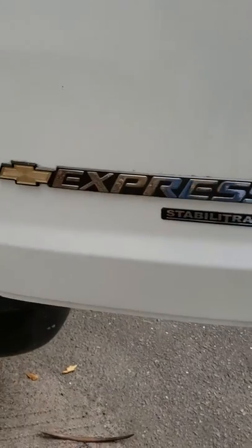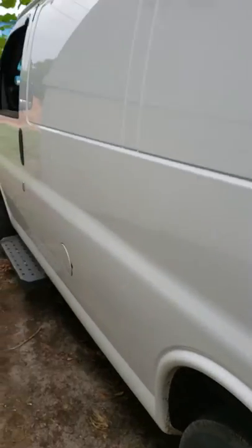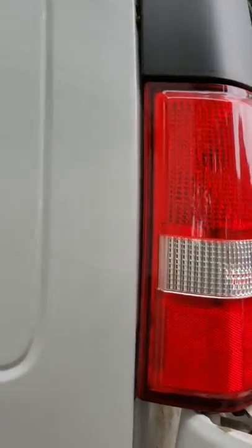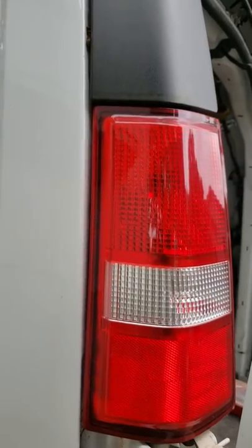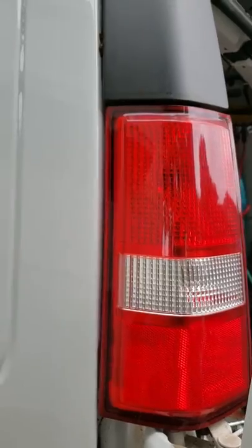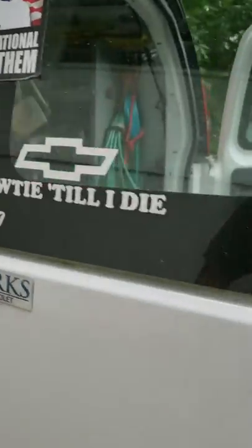This is a help video on the Chevrolet Express and GMC van. This is a 2016, and I believe 1999 and up is about the same. We're replacing the tail light bulb and how to get to it.